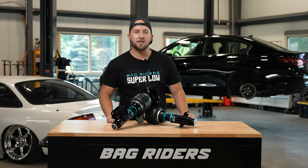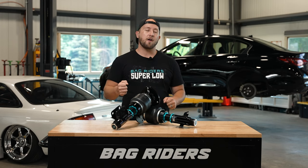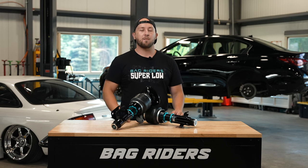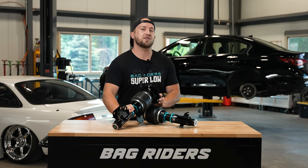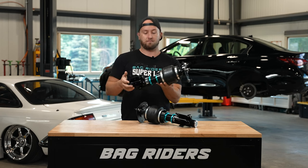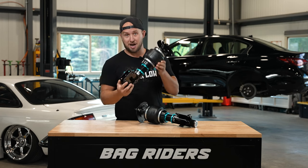Hello everyone, thank you for tuning in. My name's John and I am very excited to talk to you today about something I am very passionate about — everyone here at BagRiders is very passionate about — and that is our very own air suspension Super Low by BagRiders.